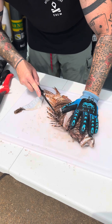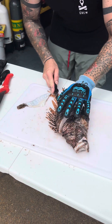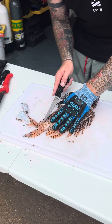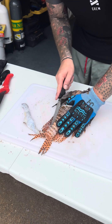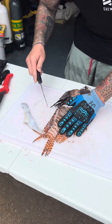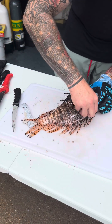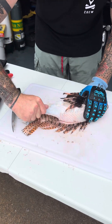Every time it seems like every fish is almost like the first fish you fillet. If they've been sitting in the cooler, the body moves differently and you never know. A sharp knife helps — this one's a little dull at the moment since I've been filleting all morning, but we'll make do. I peel the skin off my lionfish; it saves from having to scale them and I think it's just a little bit easier.